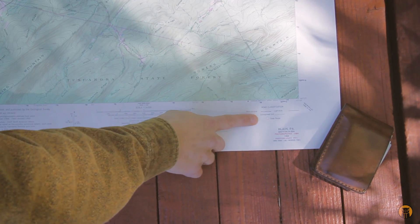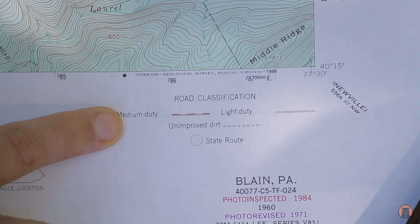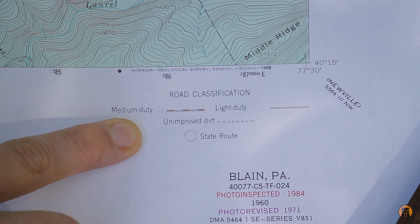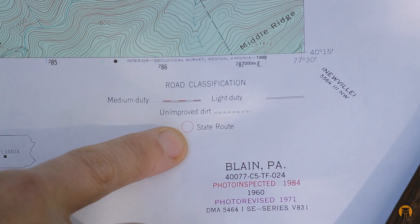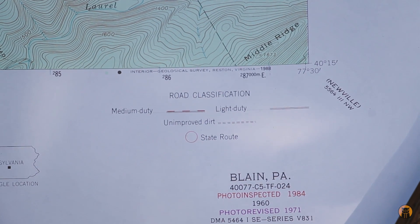Moving over to the right we can see a little bit of a legend, and really all this one is showing us are the roads and how they're classified. We have a red and white dashed line for medium duty, a light duty road, a state route shown as a circle, and then an unimproved dirt road which potentially might also be four-by-four.